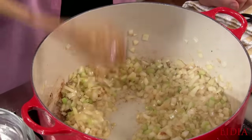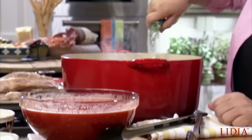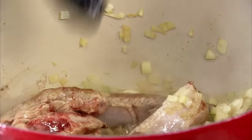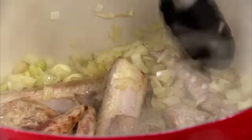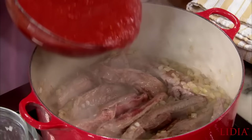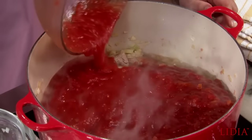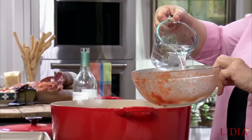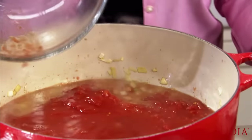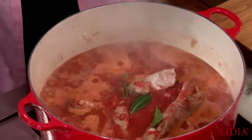So this is braised. Let's add some wine. Throw the ribs back in, and all the juices. And this is plum tomatoes — I like those San Marzano. I just crush them with my hands and pour them right in. I'm gonna collect all of these tomatoes here. Let's add the bay leaves — nice fresh bay leaves, three. If you have dry ones, double that: six.